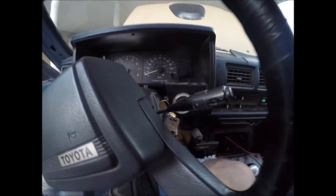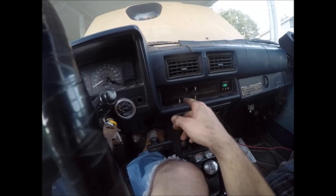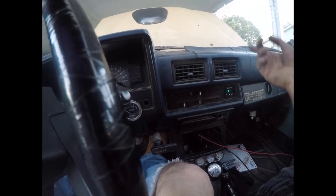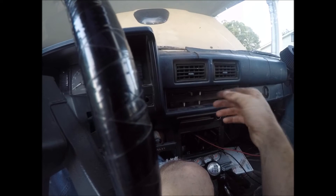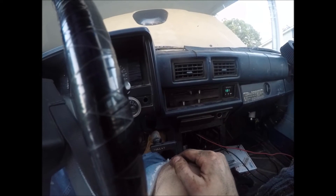Next thing we're going to do is turn on the truck and then turn the heat all the way up with the fan on — wherever you want it. That actually gets all the coolant circulating through the entire system so it pushes all the bubbles out. Then you just leave it running, idling with the heat high, and you top it off some more while you squeeze the hose.